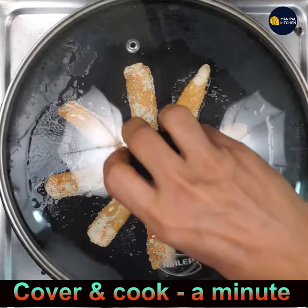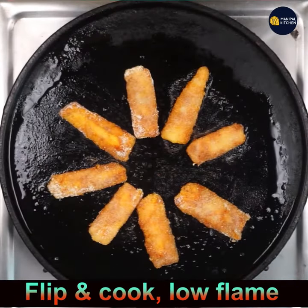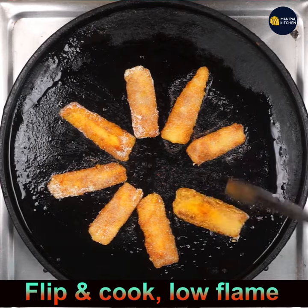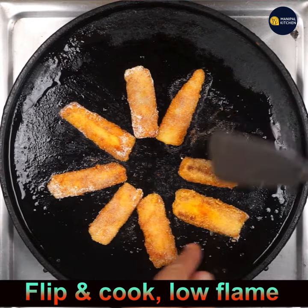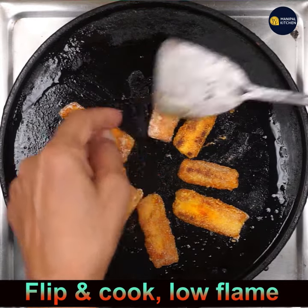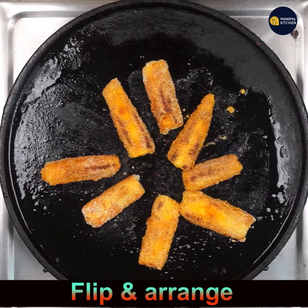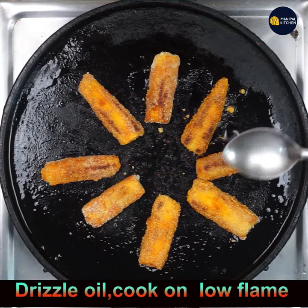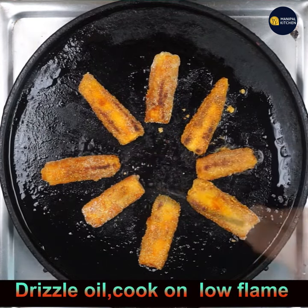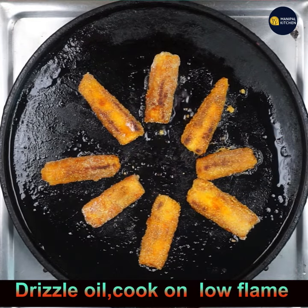Cover and cook for a minute. One minute is done — now flip all the slices. Flip and arrange them. Drizzle oil again. They turn so crispy and yummy — it's a very good snack for the evening and can be a lunch side dish too.